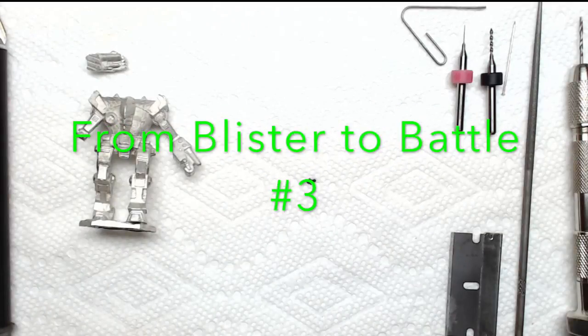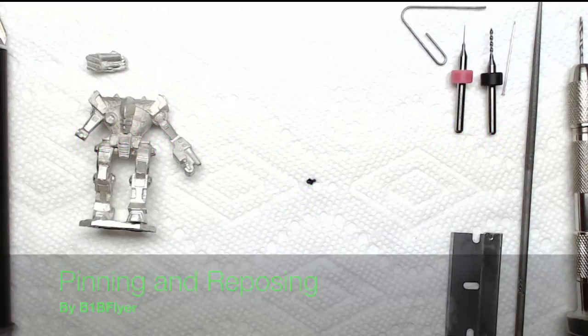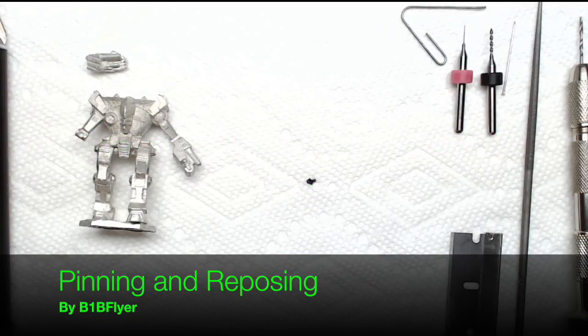Hello again everyone, B1B Flyer here. Welcome to the third video in my From Blister to Battle series. Today we're going to focus on pinning and a little bit of reposing.